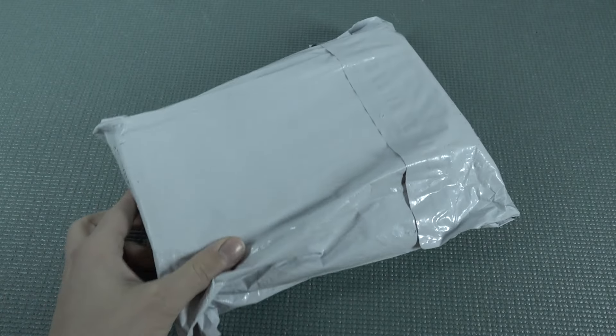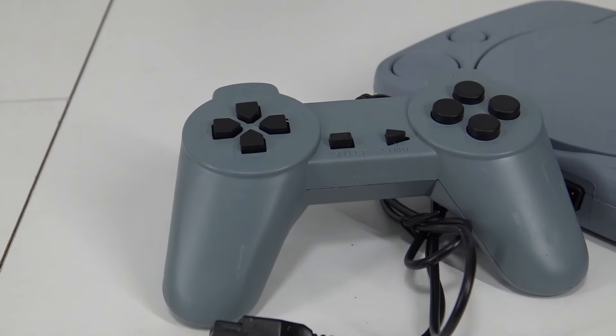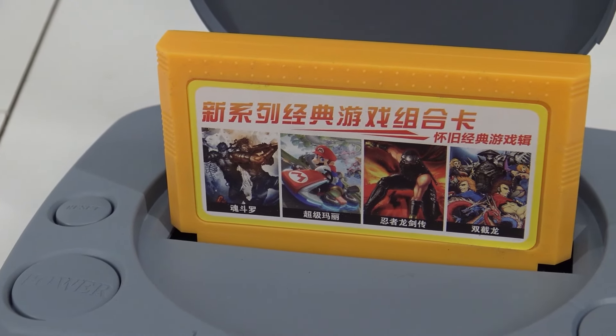It's almost like your birthday with a package from China, so let's go! Hey hey, welcome back to the channel! In today's video we are going to do a chit chat regarding PlayStation clone consoles.